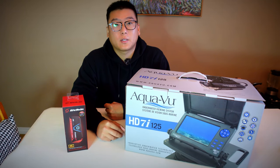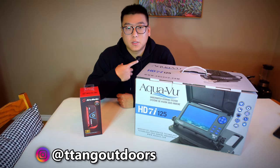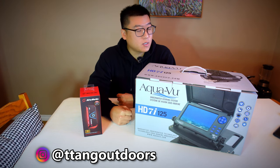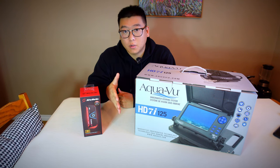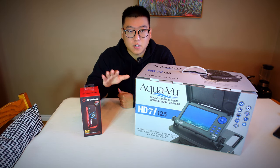What is going on everybody, welcome back to my channel. My name is Tom and I like to fish. I'm located in Saskatchewan, Canada. I do fishing content, gear reviews, and anything fishing related.